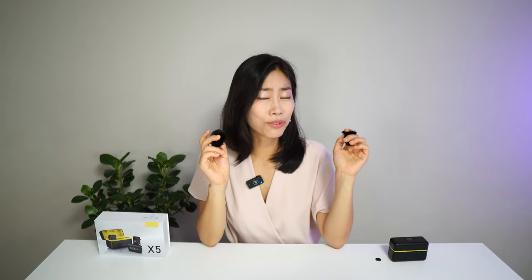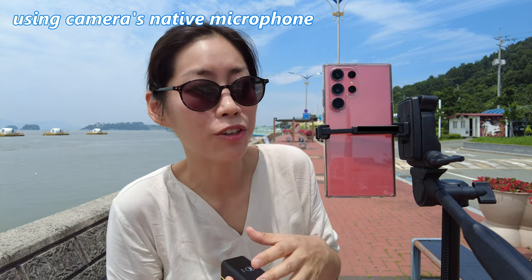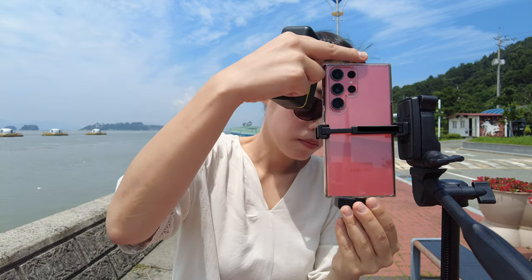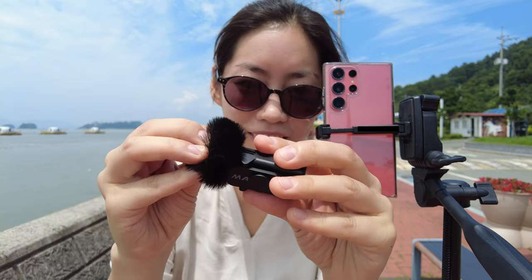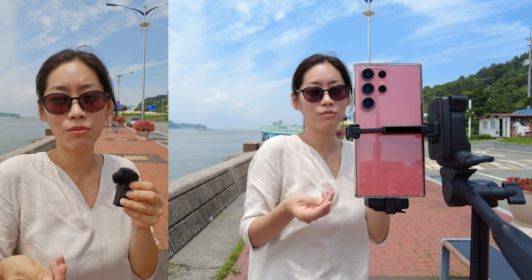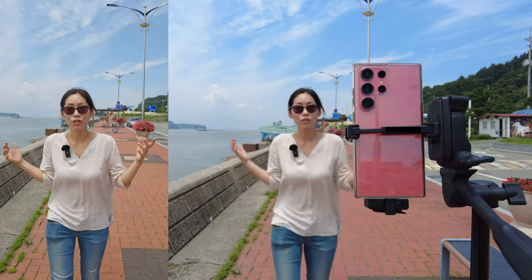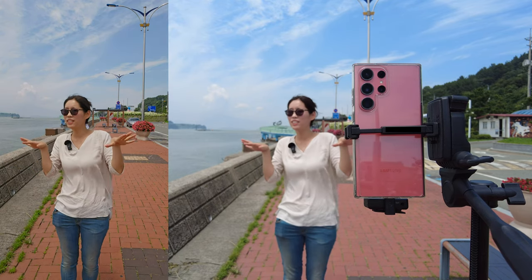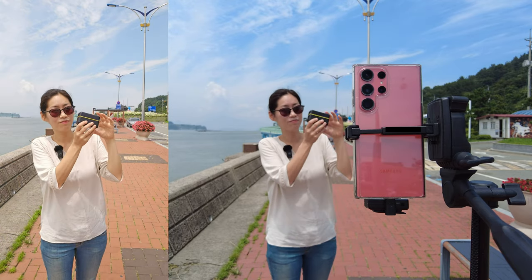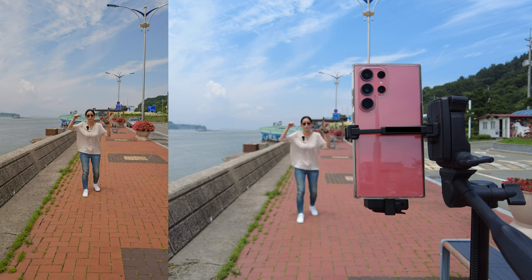I'm going to test it outdoors. Right now I'm outside with X5 and I'm installing the windshield. Now you're hearing me from the transmitter with the magnet attached through my thin blouse. This is a bit of a windy outdoor environment. There are some people playing music on the other side but I don't think you can hear it. The transmitter on X5 has a 200-meter range, so I'm going out to an open place and starting to walk really, really far.